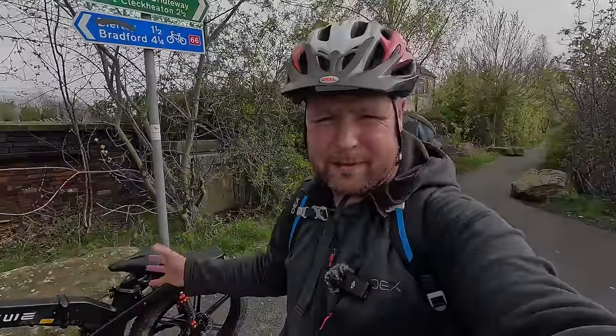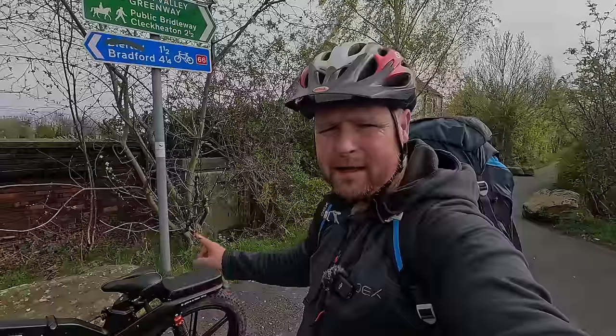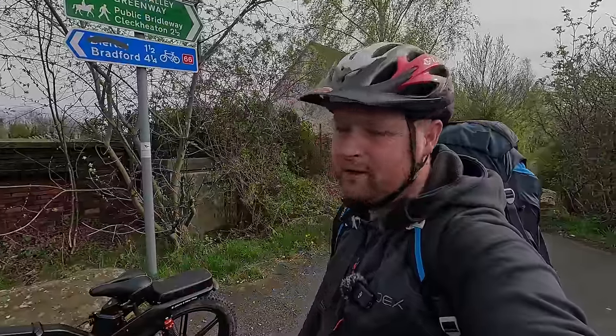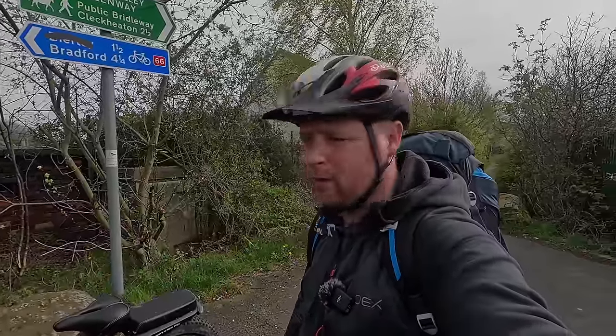Tonight I'm going to do a little bit of stealth camping using an e-bike. I don't have a tent in my rucksack yet — I'm going to be using the e-bike to get to a location. Funny enough, I don't even know what location I'm going to yet. It's just as and when I see a spot that I like the look of.